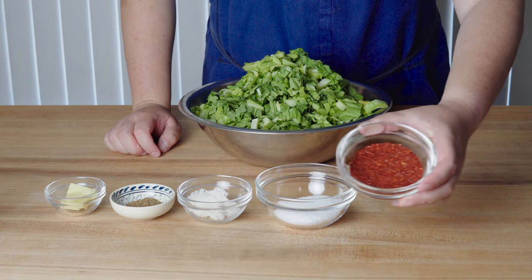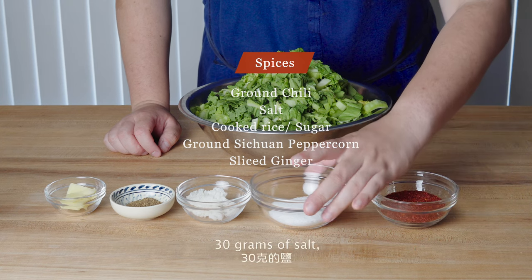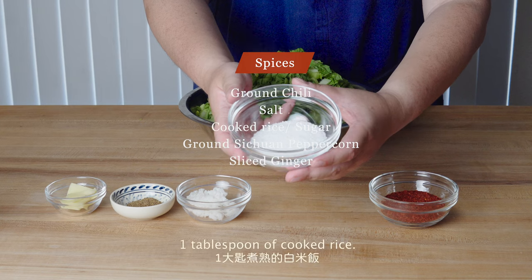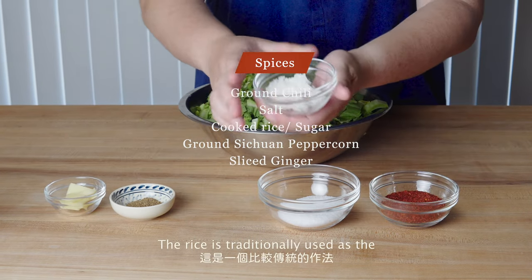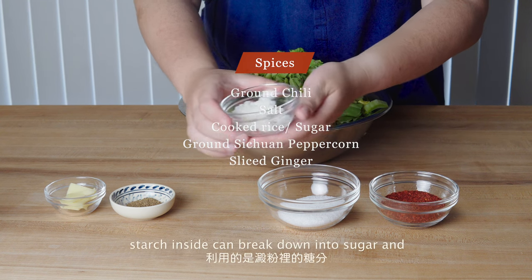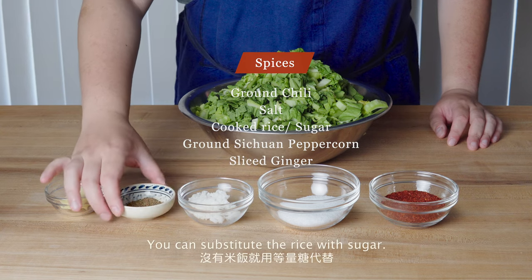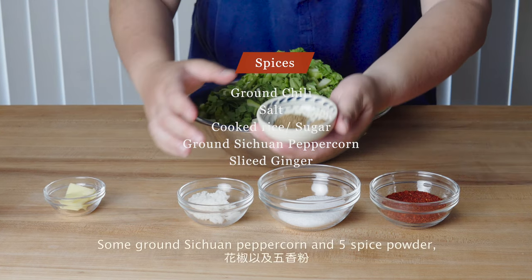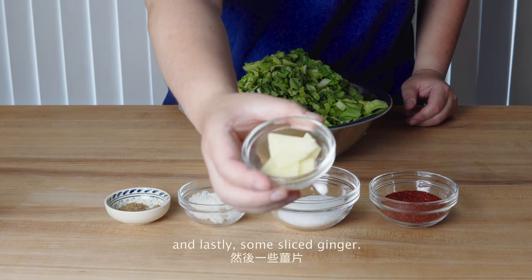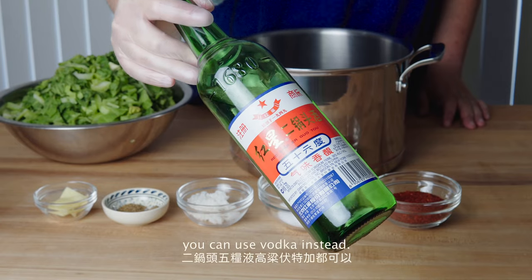For the pickling spices, we have about 2 tablespoons of coarsely ground chilies, 30 grams of salt which is about 3% of the weight of the mustard greens, and 1 tablespoon of cooked white rice. The rice is traditionally used as the starch inside the rice can break down into sugar and kickstart the fermentation. You can substitute the rice with sugar. Some ground Sichuan peppercorn and 5 spice powder. And lastly, some sliced ginger. I also have some strong Chinese liquor — you can use vodka instead.